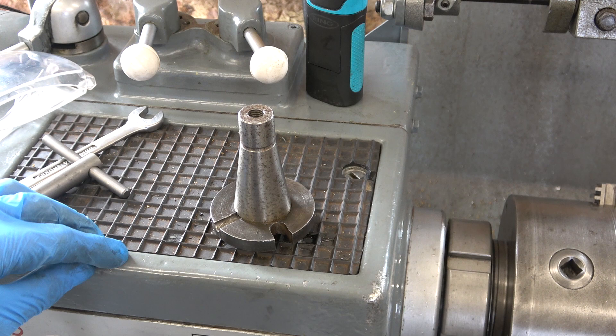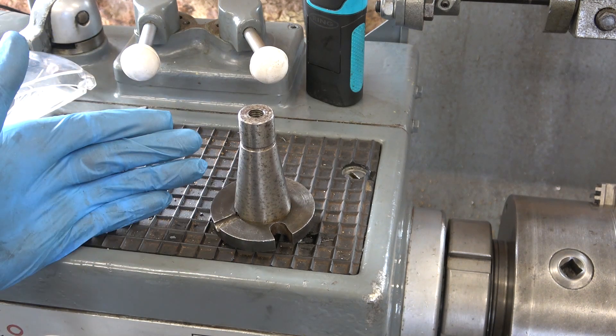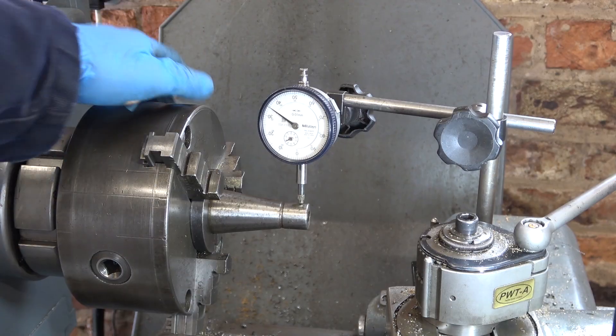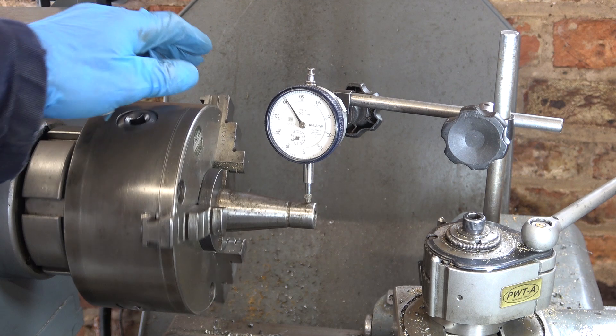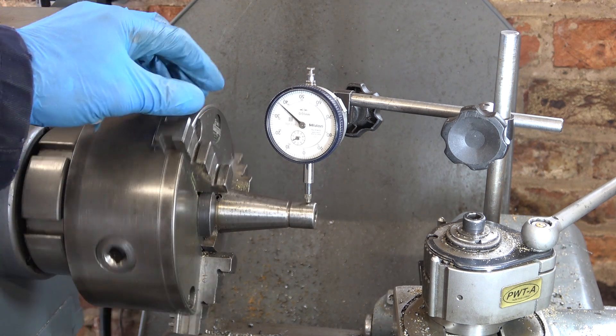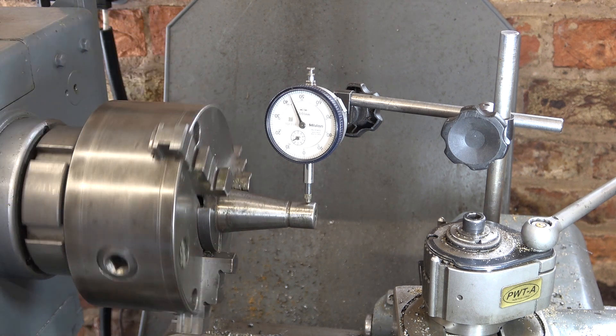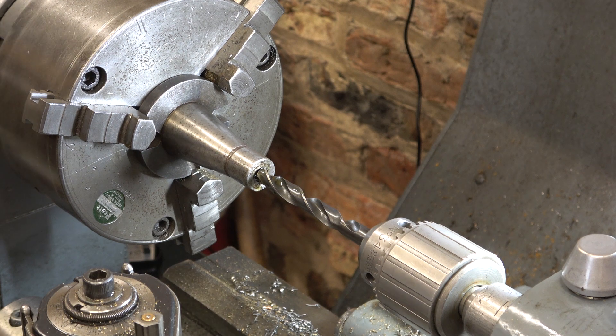So what's the odd job? Well at the moment the drawbar is 3/8 UNC. I need to make it M12. It's been a bit difficult to line this up, but that's within about 4 times 0.1 of a mil. That'll do — I'm only drilling a hole after all and tapping it. 13-30 seconds drill — that's about 10.2mm.